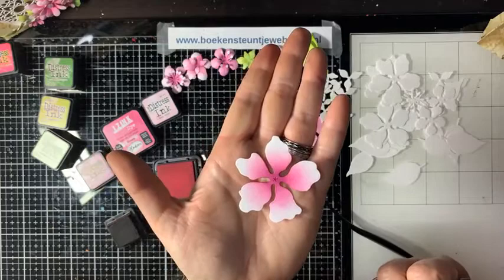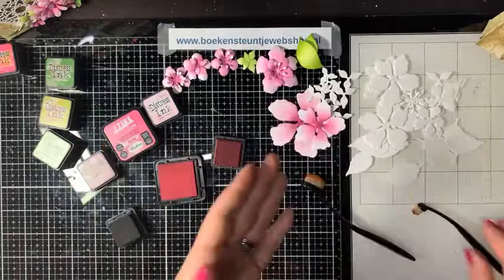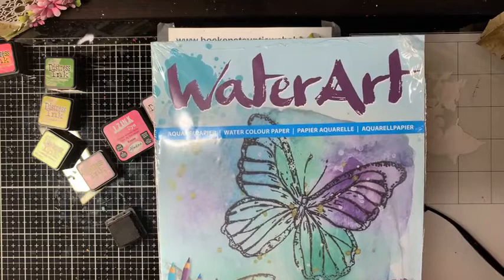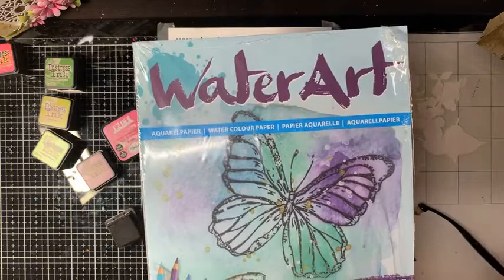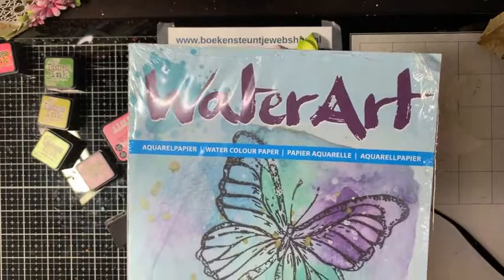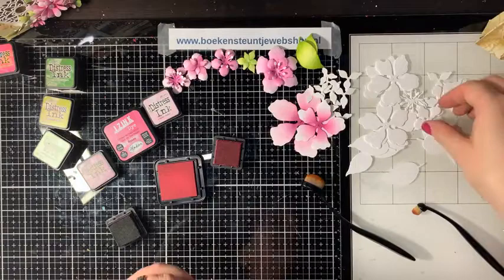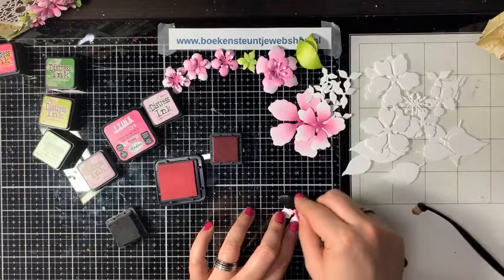Je kunt ook eerst het blad kleuren met waterverf, alcohol-inkt of een ander medium, en dan later de bloemen eruit stansen – dat geeft verrassende effecten. Ik gebruik waterverf-papier van 185 gram, want dat laat zich mooi verwerken ook bij het opbollen. Voor als je echt met veel water en verfjes werkt zou ik het 250 gram adviseren, maar dat is wat moeilijker te knippen. Het 185 grams papier is ook niet helemaal spierwit, waardoor het beter matcht bij het designpapier.